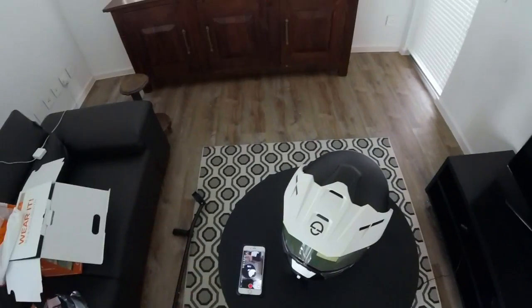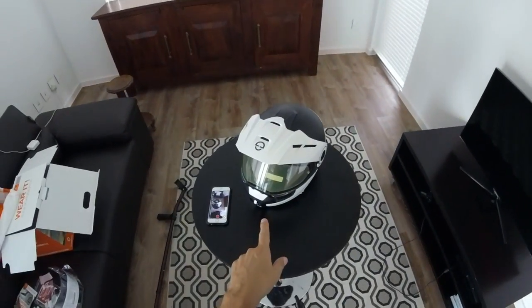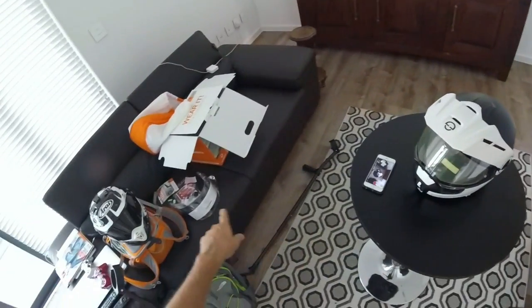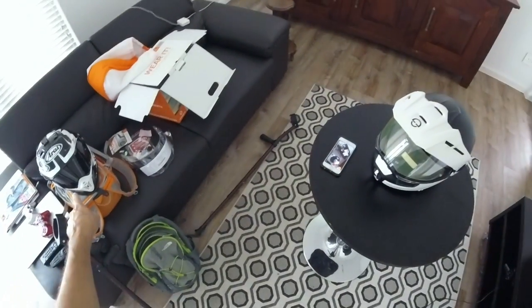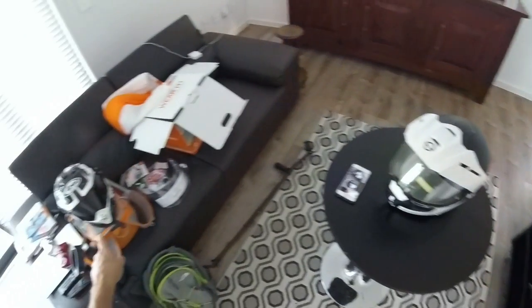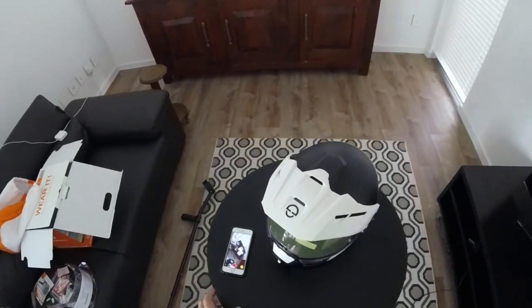Next up is attending to the visor. I really hope that the pinlock on here is transferable, because I've bought that visor and I want to put it on here. It doesn't look nearly as dark as I'd hoped, so I'm not sure it's the dark smoke. What I think I'm going to do right now is pause this video and go online to have a look — because I think Dave may have done me dirty.